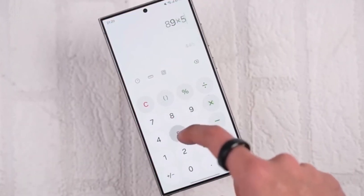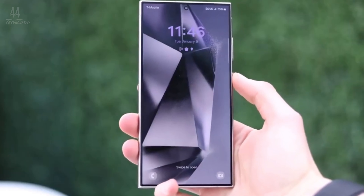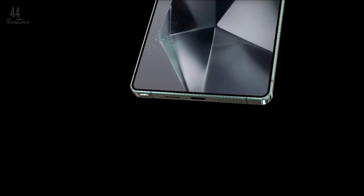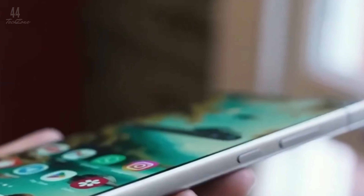While the base clock speed of this processor is 2.90GHz, it can go up to 4.19GHz, slightly slower than the 4.37GHz of the Snapdragon 8 Gen 4. The tested model comes with 12GB of RAM and runs on Android 15, though Samsung hasn't yet released One UI based on this version.